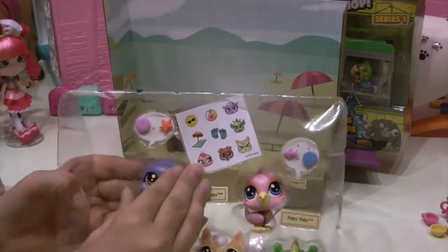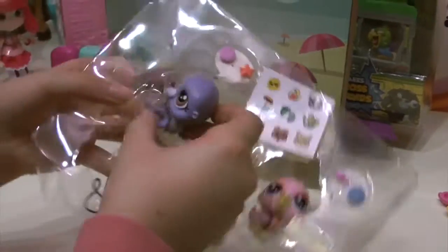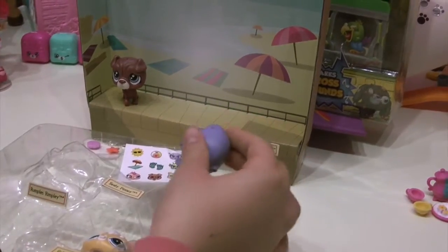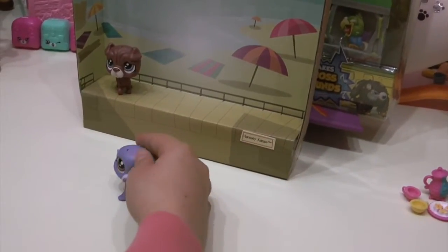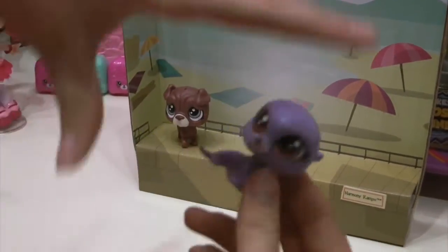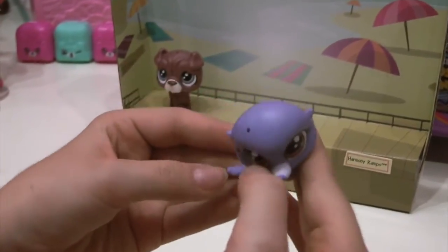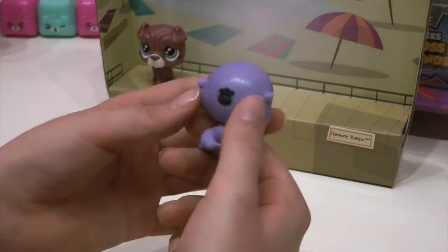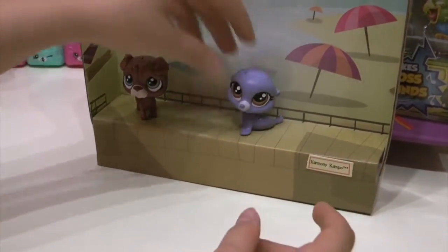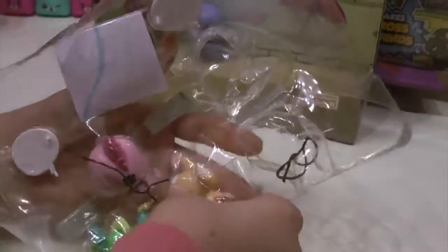Next we're opening Silly Penny. She's set free — let's get this really annoying string off of her. She is so cute! Silly Penny has a purplish aqua mixed color and beautiful hazel eyes. Her tail is so pretty, fanned out right there, and she has cute little ears. She's going to be laying on the sun at the beach.